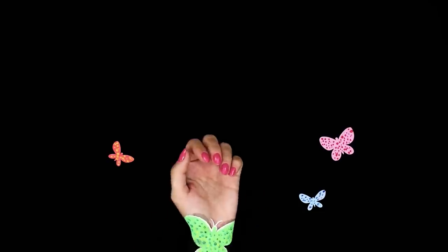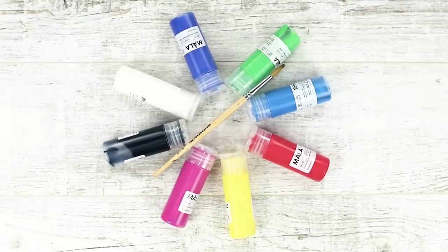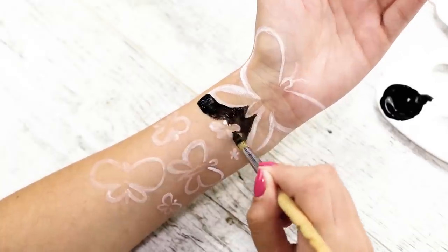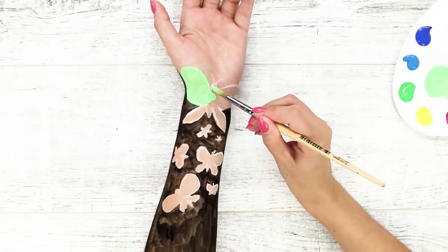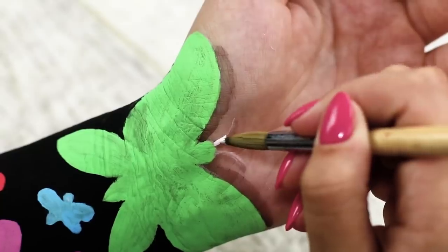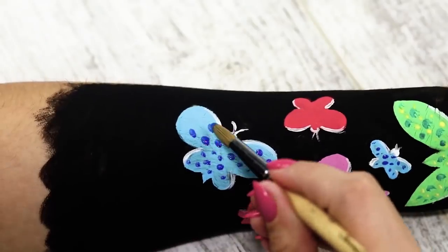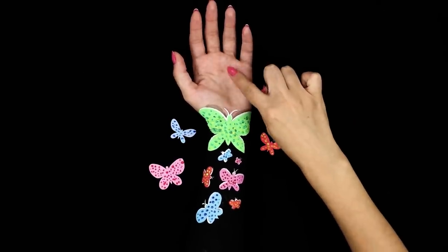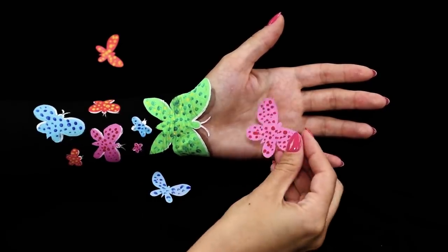Surprise your friends with a beautiful illusion. Look — I think I'm turning into a flock of butterflies! Draw outlines of these winged beauties with white paint, then paint the space around them black. Make the largest butterfly green and paint the smaller ones lilac, blue, and red. Draw the antennae and go over the outlines again, then cover the wings with small dots. Place your hand on a black background and surround it with butterflies drawn on paper — you can't immediately see where the hand ends and where the butterflies begin.